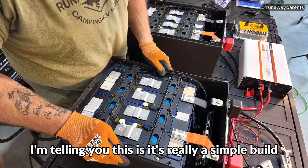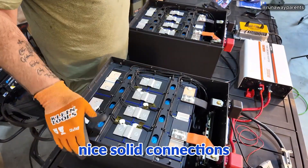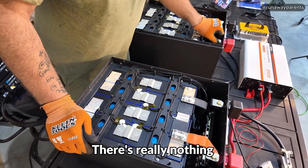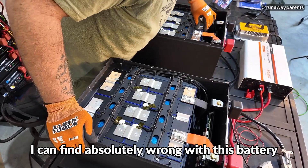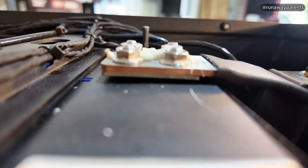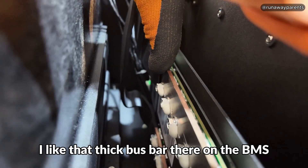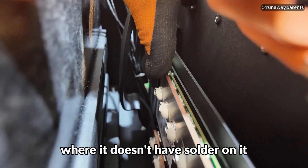It's really a simple build. Wire management is great, solid connections — I'm really impressed, I really do like it. That heavy-duty case — there's really nothing I can find absolutely wrong with this battery. Real thick copper bus bars, look at the thickness on those bus bars. I like that thick bus bar there on the BMS where it doesn't have solder on it.